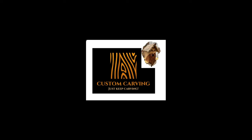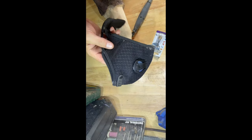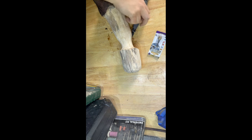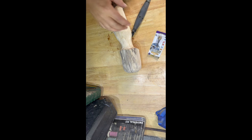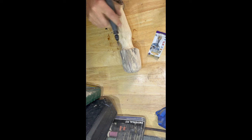Hey everyone, welcome back to Custom Carving, thanks for watching. Today we're going to carve a fairy house from a log. Before we start, safety first — stick one of those masks on, you never know what you're going to be breathing in. I'm not a professional videographer so you'll have to excuse the footage, but I have worked out how to keep my phone on landscape mode when recording, so the videos will only get better.